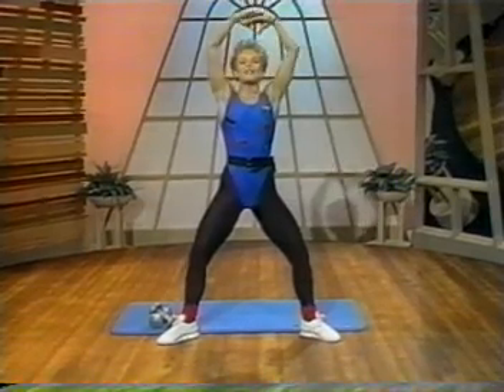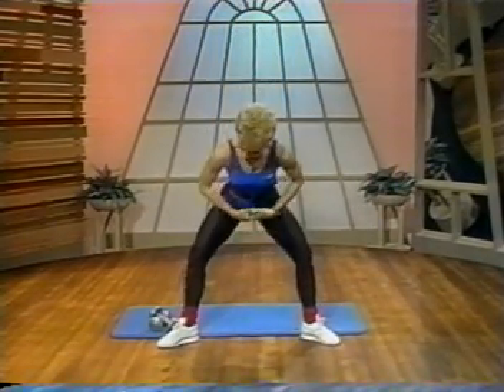Inhale deeply. And as you exhale, come down in the center one vertebrae at a time. Keep those knees soft over the toes.